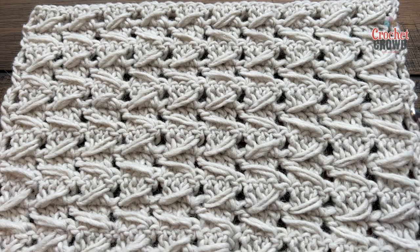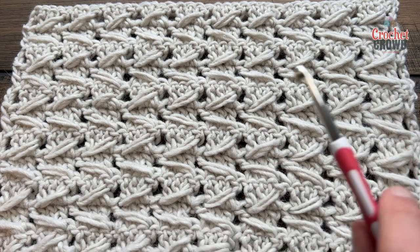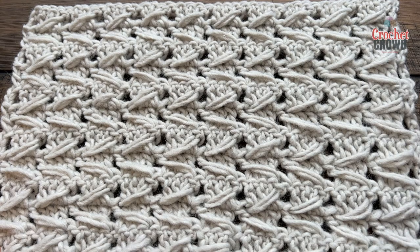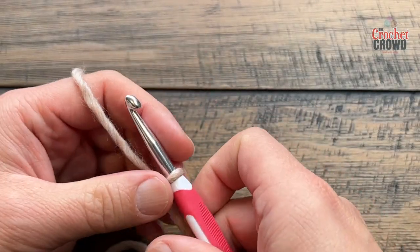Welcome back to The Crochet Crowd as well as my friends at yarnspirations.com. This is a Sumerai Stitch and this is a combination of four chains that can do this. You can do this as big as you need to go, just keep it always in sets of four — multiples of four.